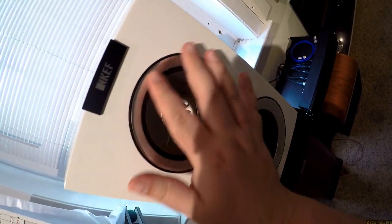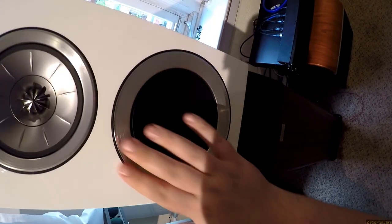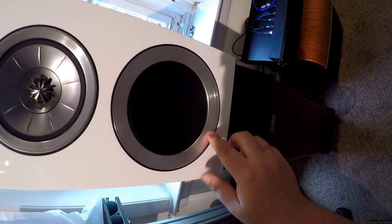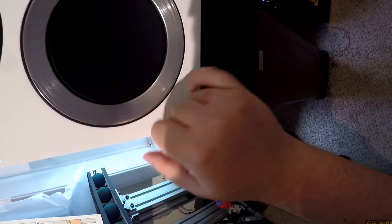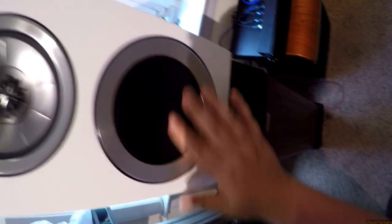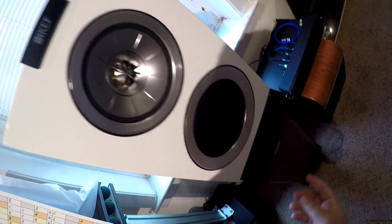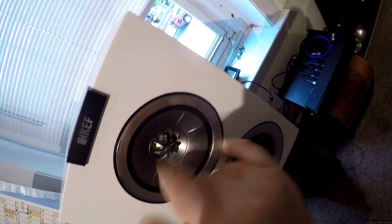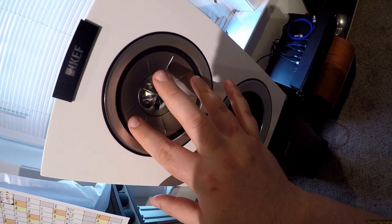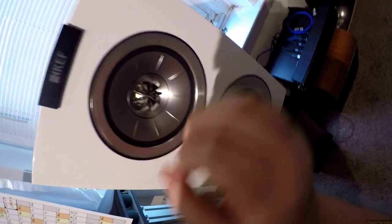Still beautiful, because literally machined aluminum — nothing machined aluminum cannot fix. Or is this stainless steel? I don't know. You've got a surroundless driver down here, kind of titanium-looking. There's also a reversed surround here, so you just get this ring of rubber and then that beautiful shape.